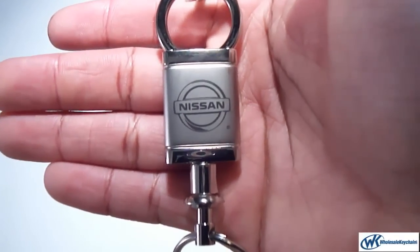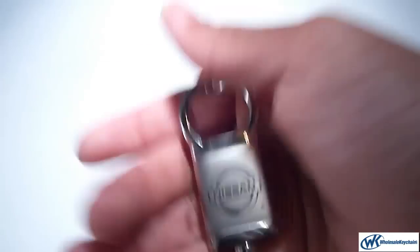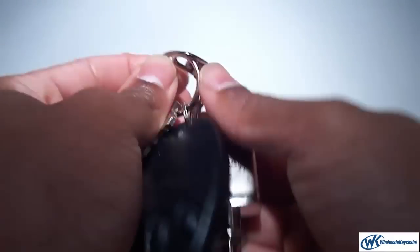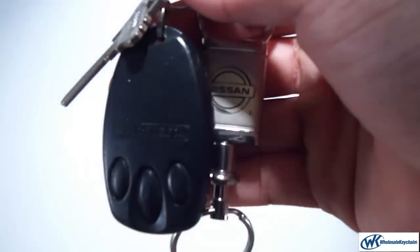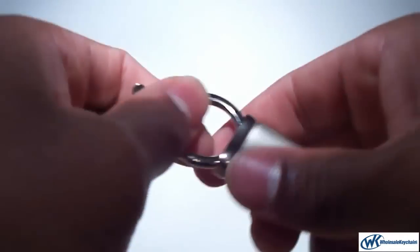This is the Nissan keychain and keyring valet. Very simple. This is Nissan right on the front. About the same size as my keys. Not at all very heavy. Works very nicely.